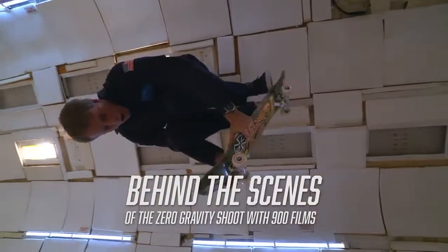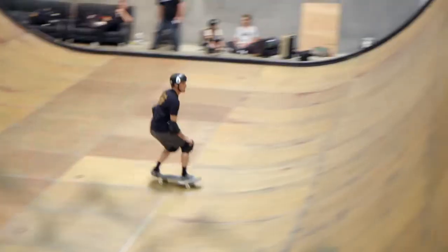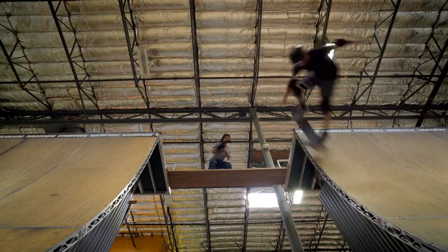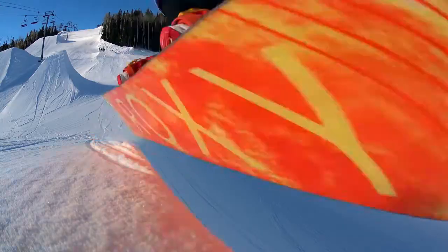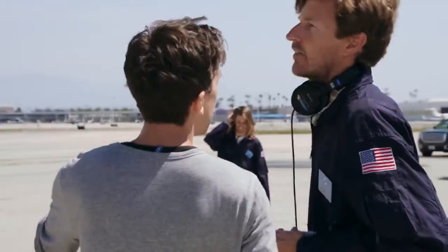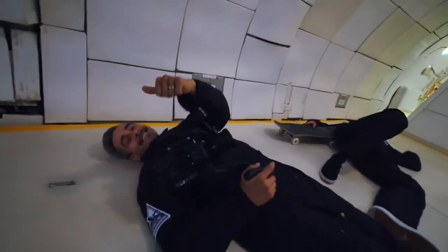Being that we're Tony Hawk's production company, we always find ourselves in unique situations. We're used to shooting action sports in unconventional ways. We feel like we knew what we were doing going into the shoot, but when we actually got up there, it was hectic.